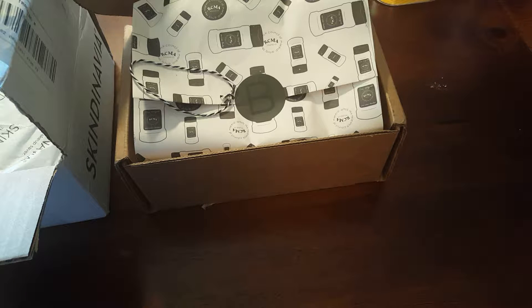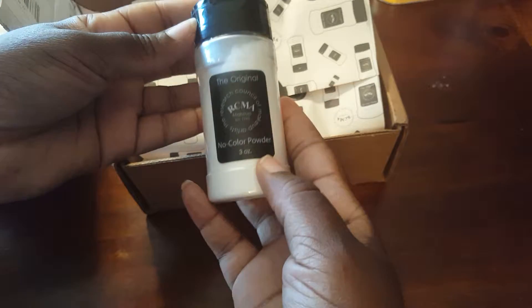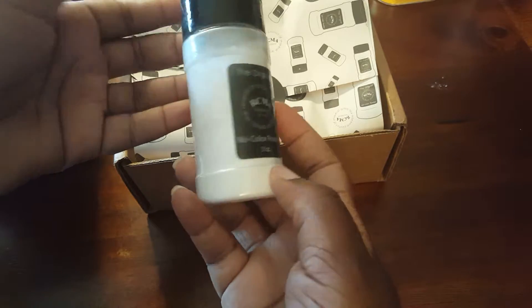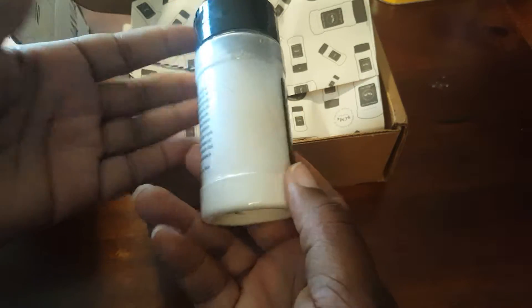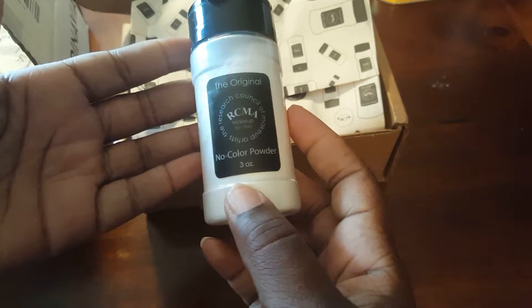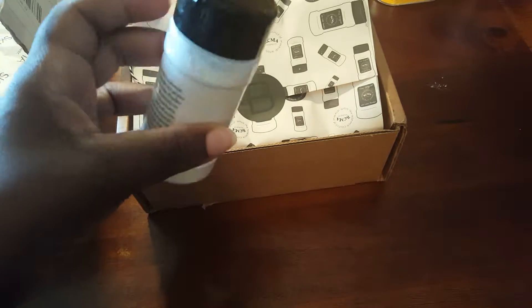I was watching another YouTuber and she had a link to a website called Beautylish. I absolutely love the website and the customer service. I ordered the RCMA no color powder — you get three ounces — and I paid about $12, and with shipping it came to like $15 or $17.